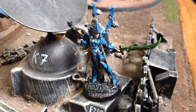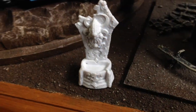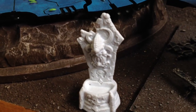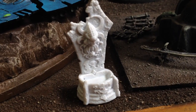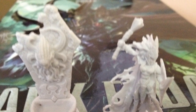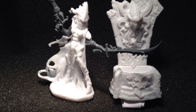Another little model I picked up was this fountain, and I thought it had kind of a dark Eldar, dark elf look to it. So I'm going to either modify it a bit to make it look like some kind of throne, or just make it into an objective. That was just me showing off some of the little items I picked up. I hope you guys enjoyed it and I will talk to you later. Bye now.